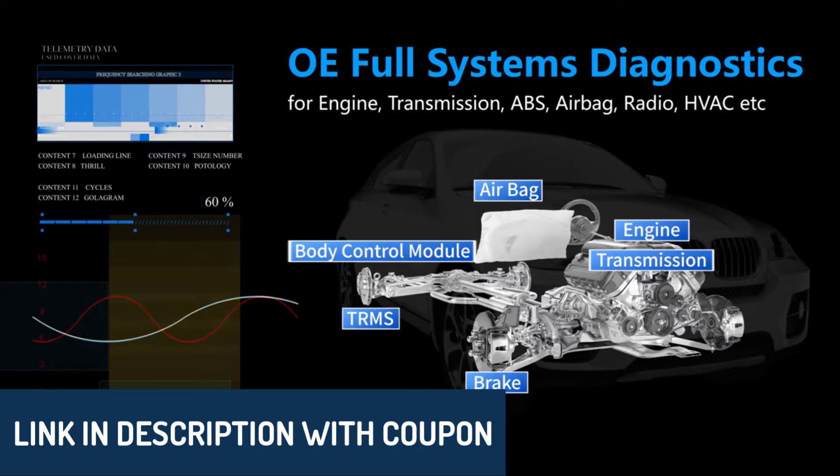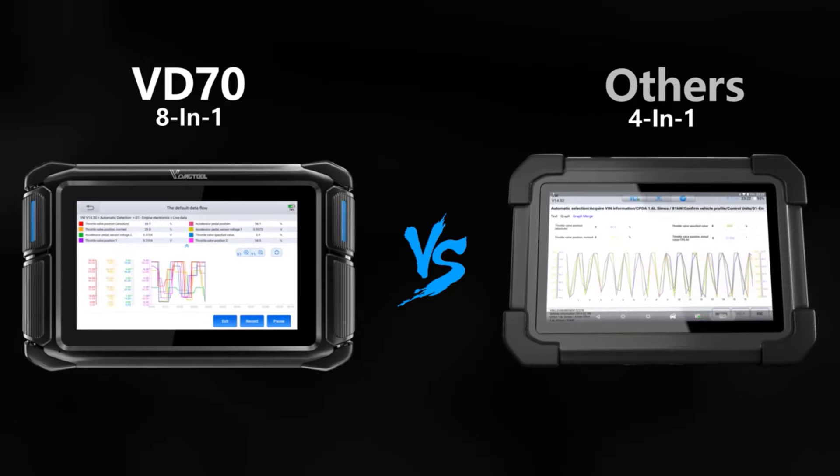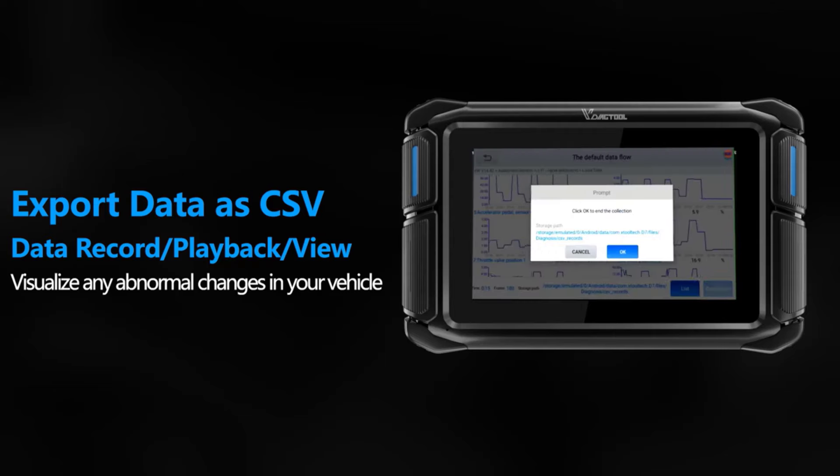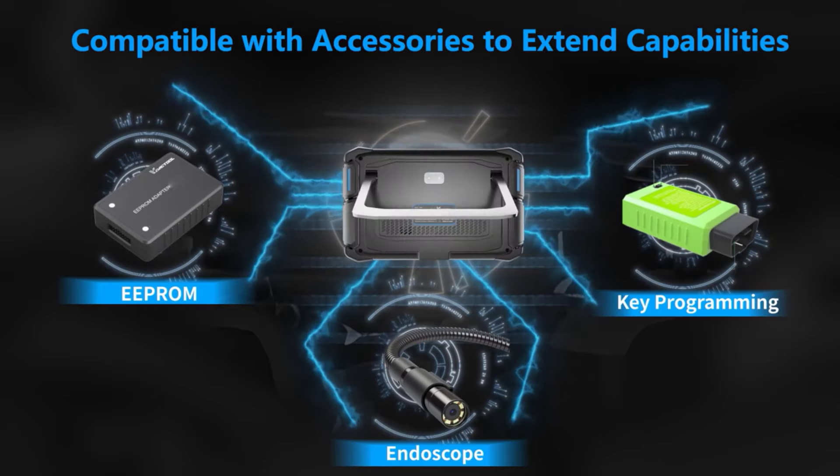Just a quick note — this list is based on our personal views, taking into account ratings, reviews, orders, price, quality, durability, and more to give you the best recommendations.